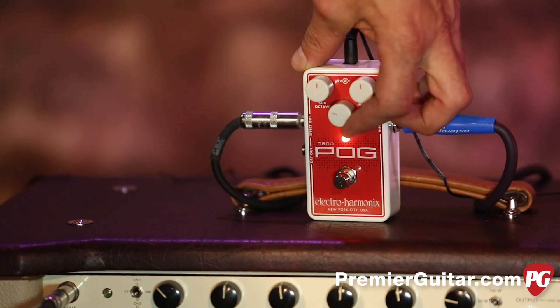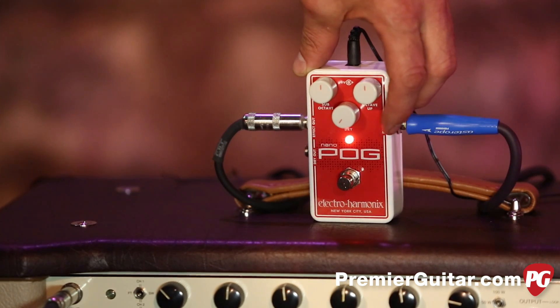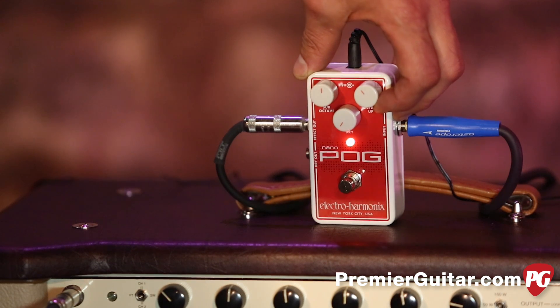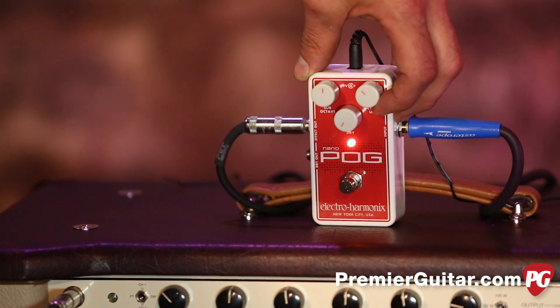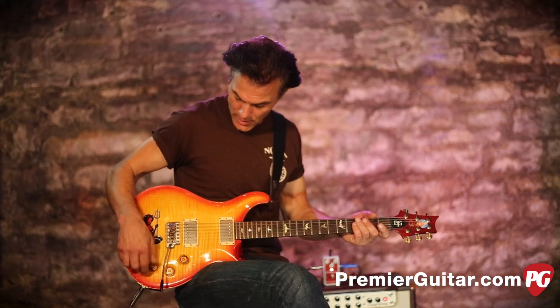Let's experiment a little bit. I'm going to try taking the dry signal out so you can hear what it does without that. It's a neat, almost kind of organ-y sound. I find that the high cuts a little bit better than the low — a little too much for my taste — so I'm going to turn the high down, just to taste.